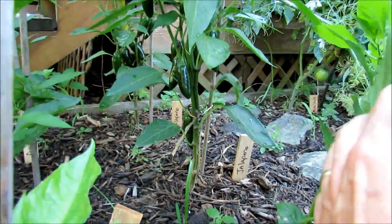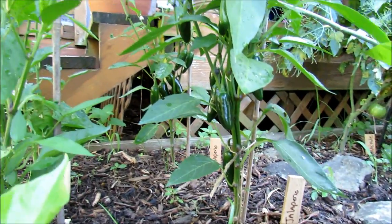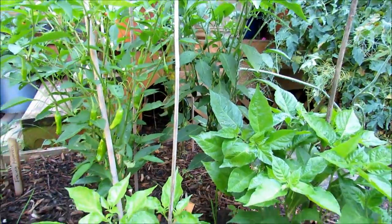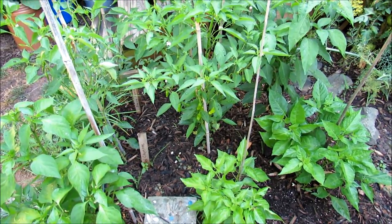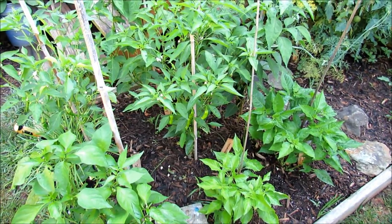My jalapenos are going to be ready to pick this week. I enjoy the jalapeno — I will stuff them with panko breadcrumbs. They're absolutely delicious. That's the general spacing, and this is where I shot my coffee grinds video. I will put a link to that — I'm feeding this bed coffee grounds about once a month.